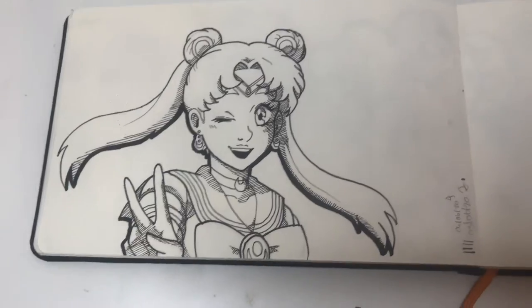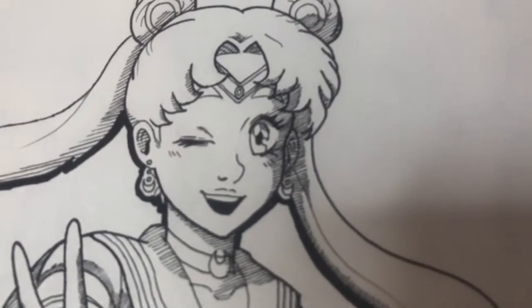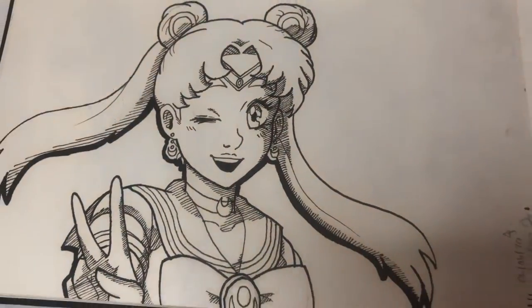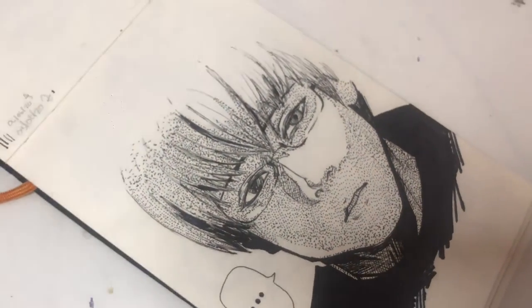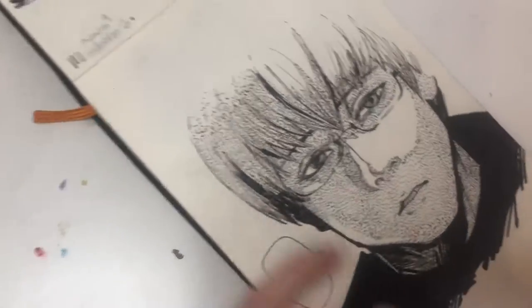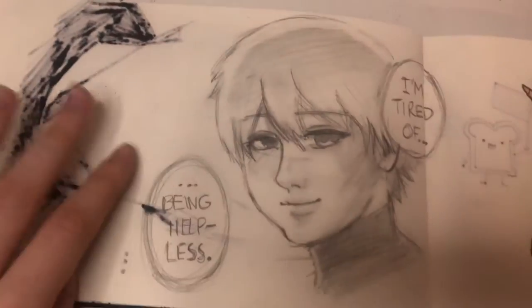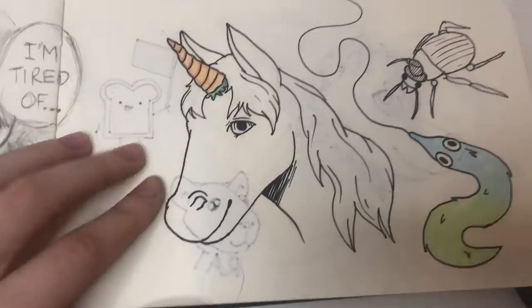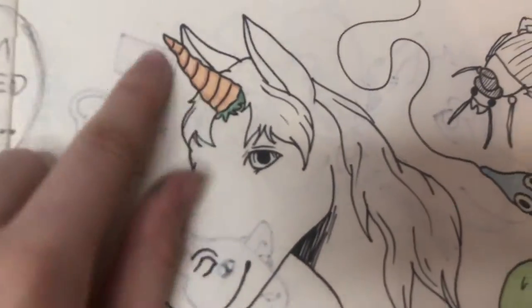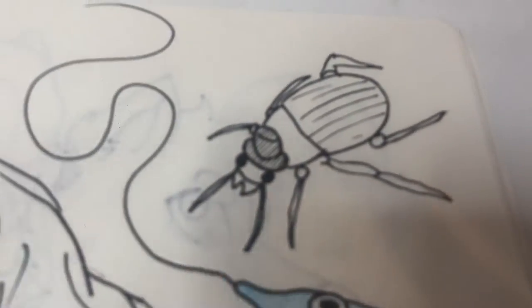Sailor Moon — I drew this from a reference but did it in my own style. I actually like it a lot; I like all the lines. This is from Tokyo Ghoul — I pretty much copied it, so I didn't put any of my style in that. This was also referenced from Tokyo Ghoul. And I drew a unicorn whose horn is a parrot, and a little snazzy beetle — look at that guy, he's so snazzy.